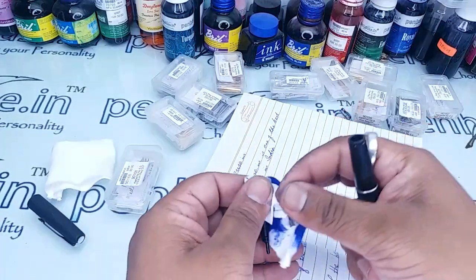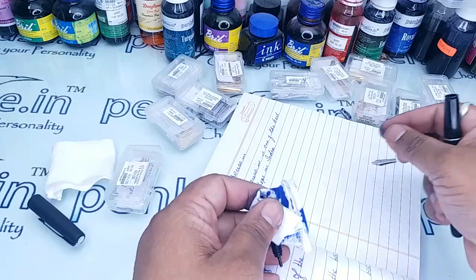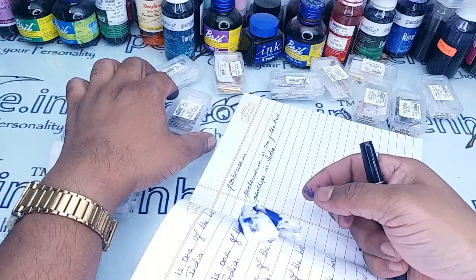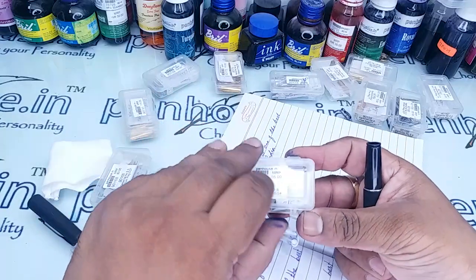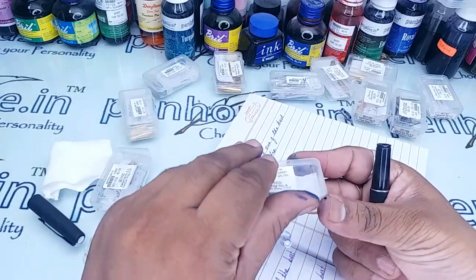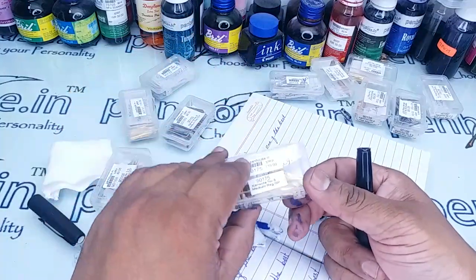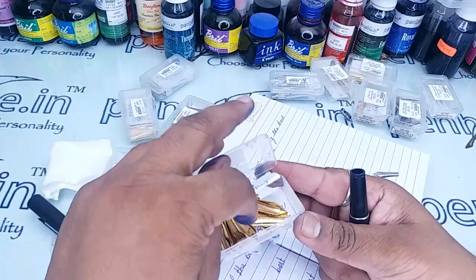Now I have removed the number 5.5 nib. Let me put the number 8 nib — we have gold variants too, so let me use the medium regular gold-plated one.